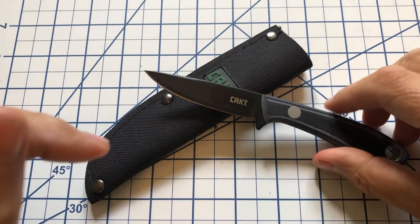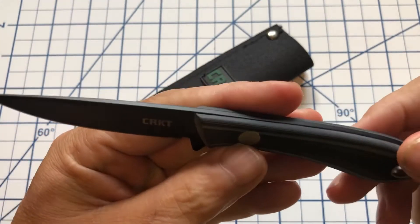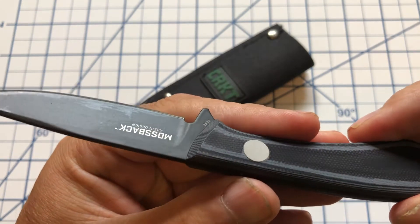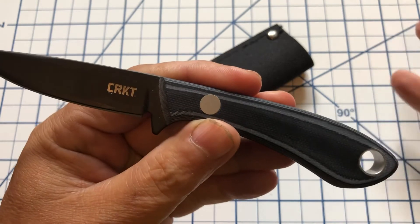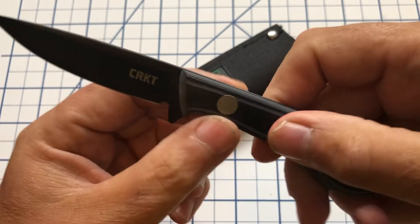The knife itself has this textured G10 in a black and sort of a greenish gray, and I think it's pretty nice looking. You've got a good-sized lanyard hole here if you want to put a lanyard on, and this big old bird's-eye rivet.